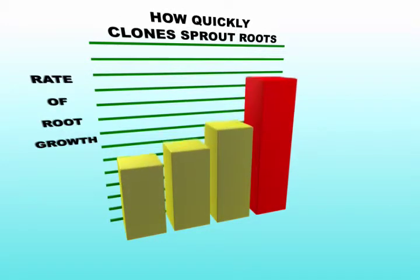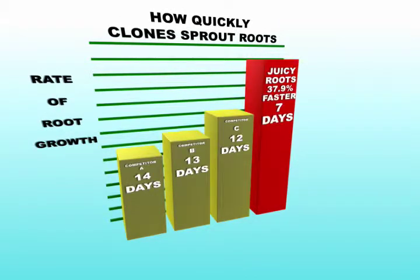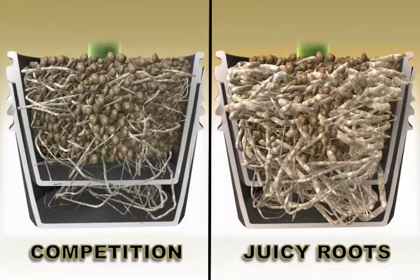No other cloning formula even comes close. Also, in recent tests against competing products, Juicy Roots made roots 2 to 500 times bigger than our closest competitors. Their products tend to produce thin and spindly roots rather than thick ones.